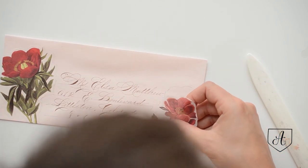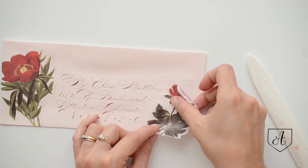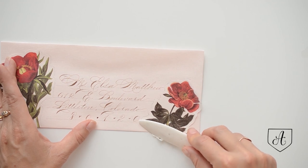Same thing — I'm going to line it up roughly where the pencil line is and then use the bone folder to smooth it down.